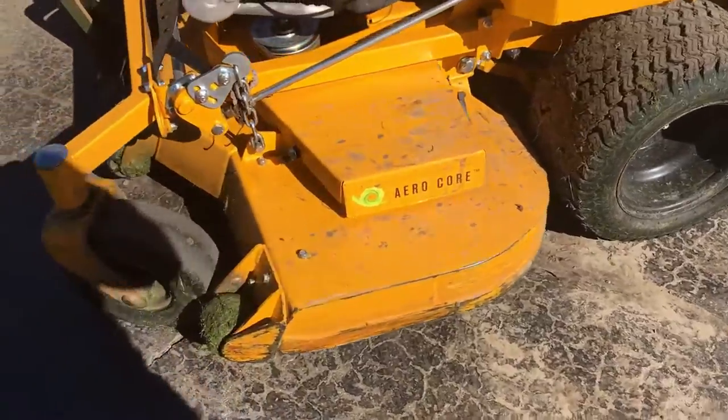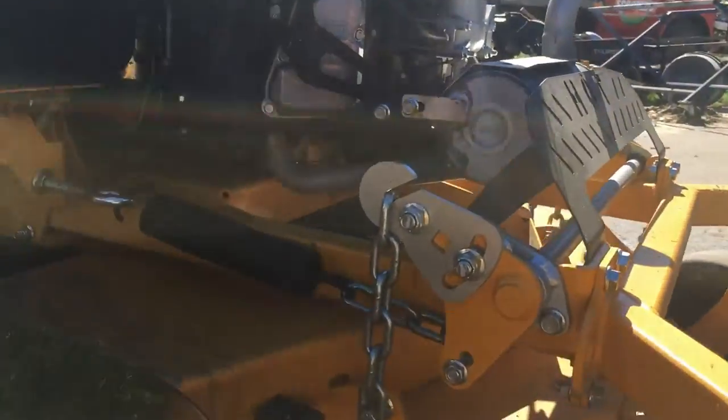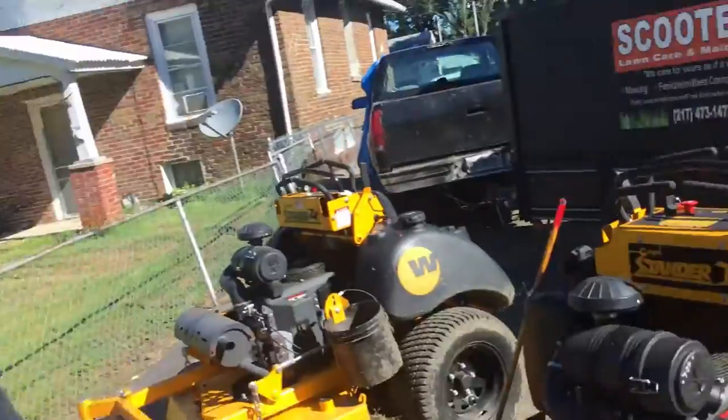So this is the Wright stander 52 intensity — a very great machine. They do clog up a little bit, but if you're cutting in what we've been cutting in, everything's going to be this bad. The last lawn we cut — at the end of a 30-yard cutting day — was literally foot-tall crabgrass. No mower is going to have less issues than that in a situation like that.